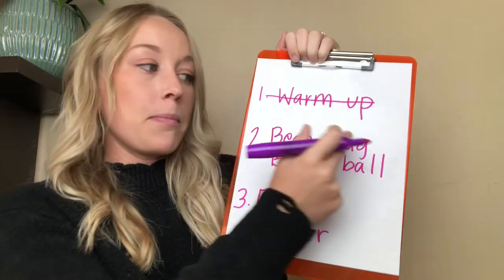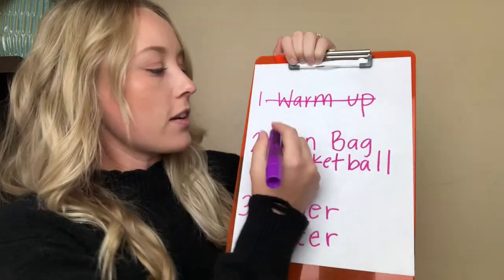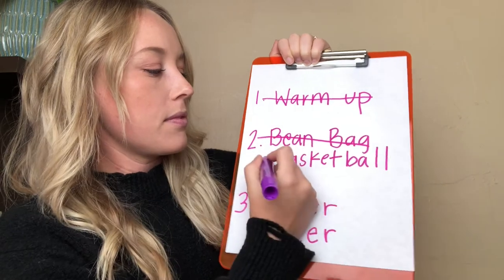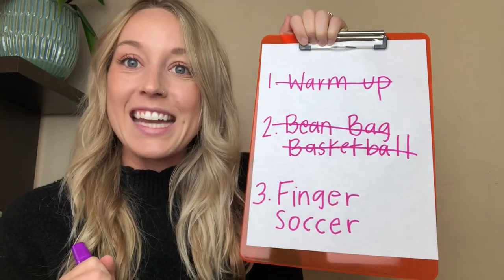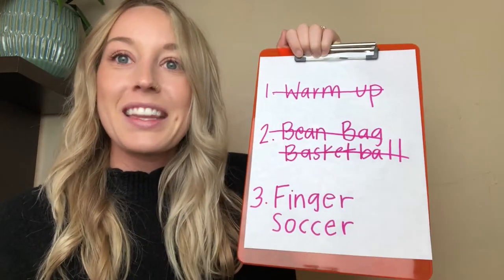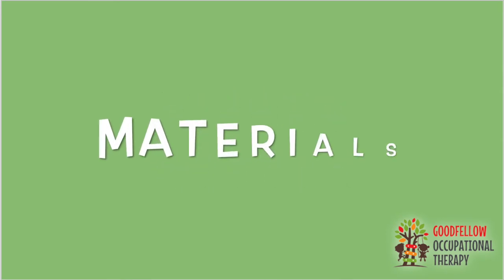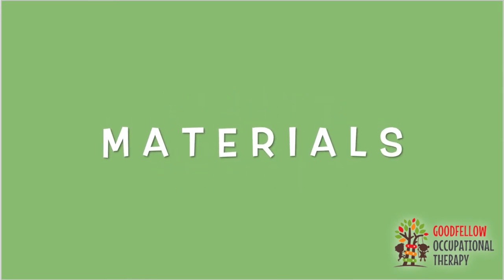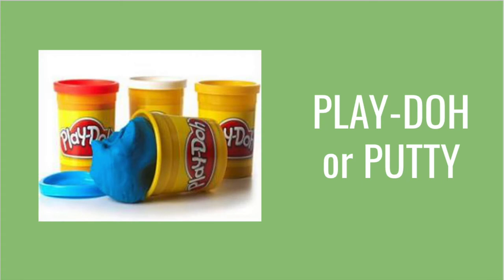Nice work — that was beanbag basketball! Let's cross beanbag basketball off our list. We only have one more activity today and it's finger soccer. For this activity you will need at least three popsicle sticks, preferably the large ones, as well as play-doh or putty.